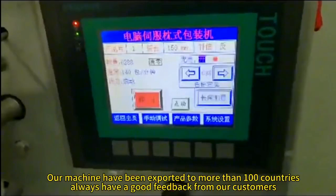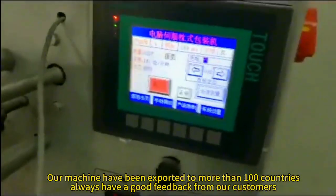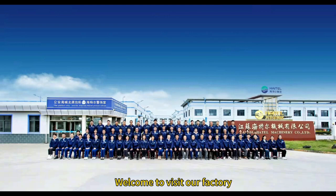Our machine has been exported to more than 100 countries, and we always receive good feedback from our customers. Welcome to visit our factory.